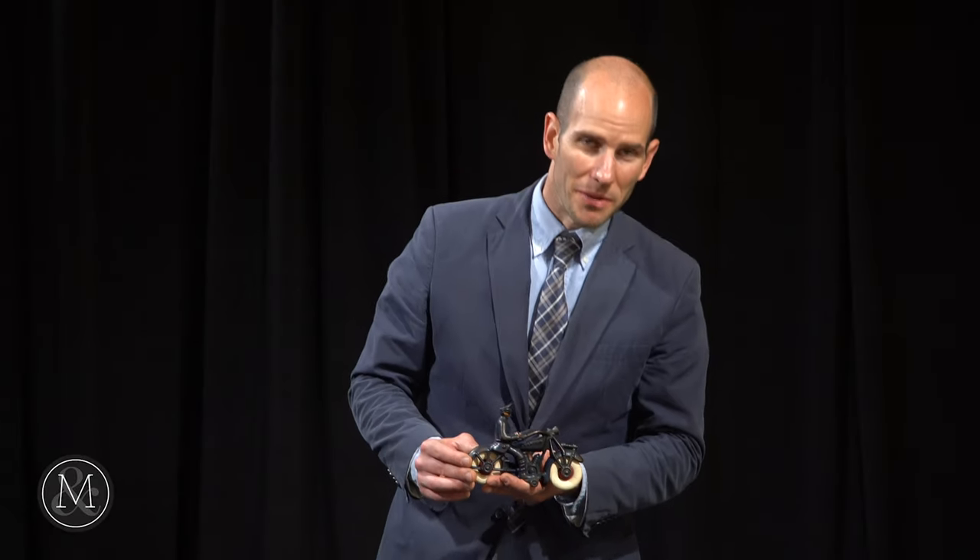Hi there, it's Ethan Miller from Miller & Miller Auctions. Things are pouring in for the September 11th auction — it's all about toys and some coin-op and some advertising.